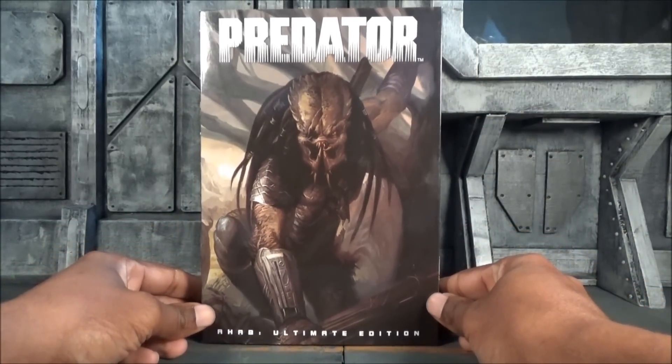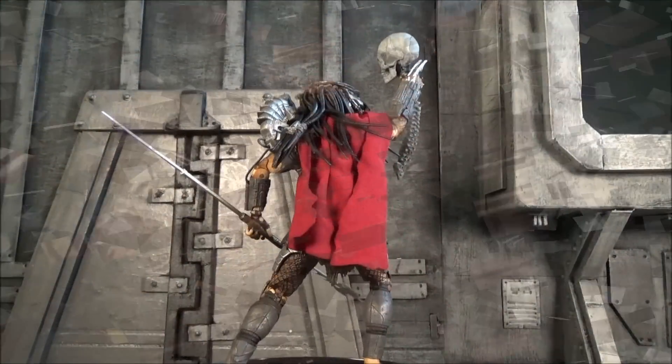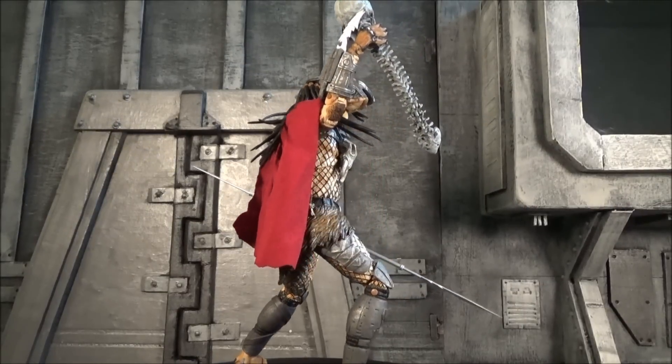I am not an in-box collector and I do throw my boxes away, so this one will meet its demise in the trash. But we did not come here to look at the box — we came here to look at the figure, so let's bust this bad boy out of the packaging and see what it's really about.